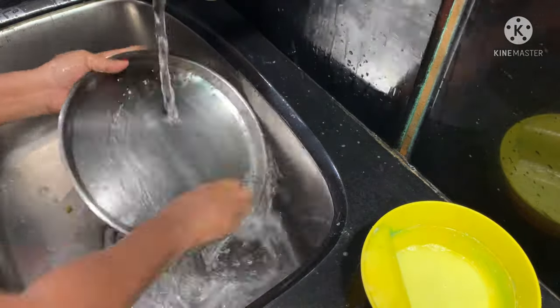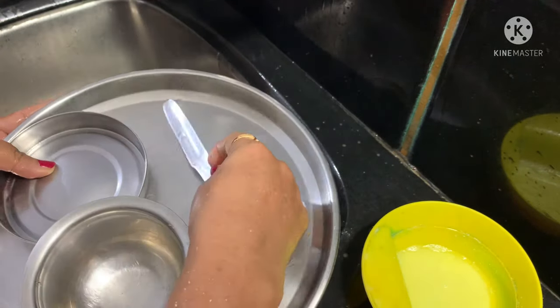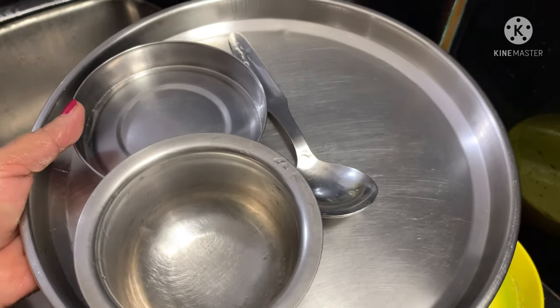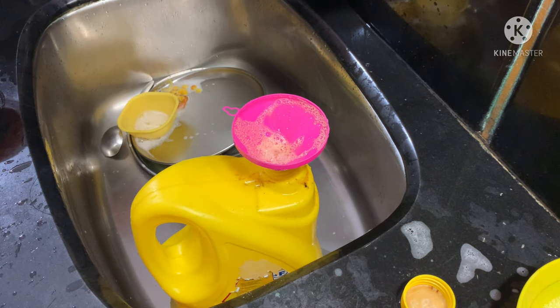If you want to clean the balls, I will use this liquid for 3 to 5 litres and it lasts 7 months. I will use these ingredients, available at a chemical store. If you want to clean the balls, I will use this.